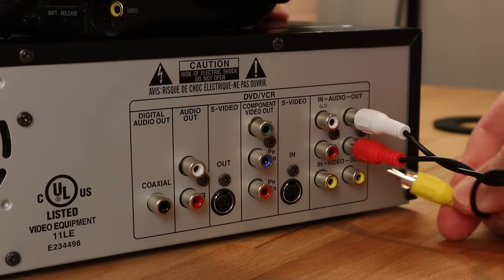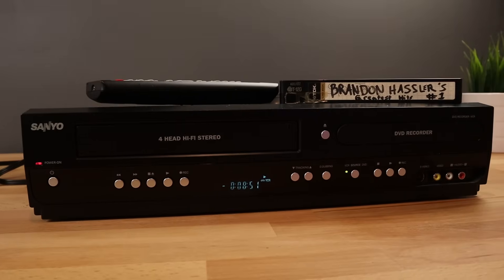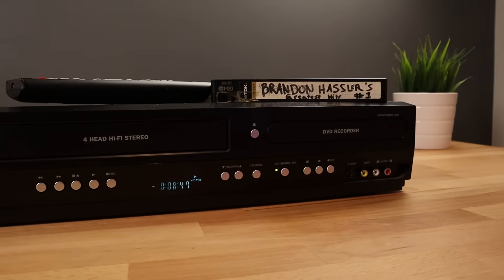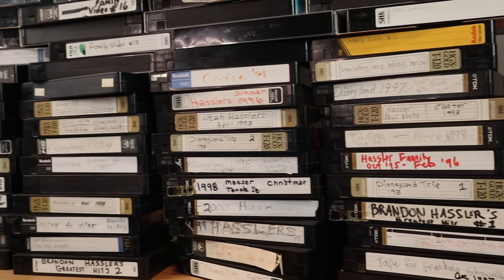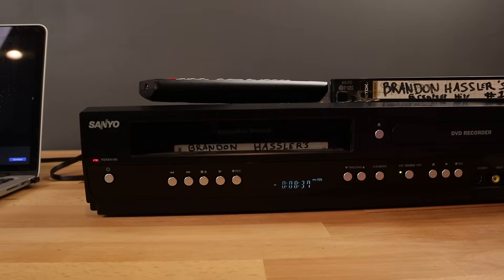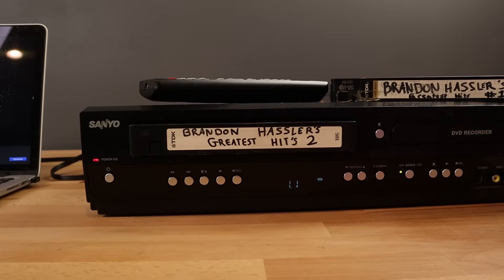Just about any VCR player will work for this process. If you don't have one, your parents or grandparents likely do, and if they don't, you can hop on Amazon, eBay, or your local Facebook Marketplace. Just know that right now, because everybody is stuck at home, converting VHS tapes has become a big trend in 2020, so supply is low and demand is high — meaning a lot of high prices right now.